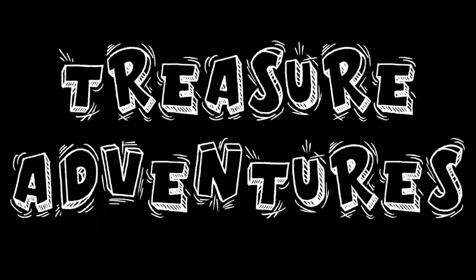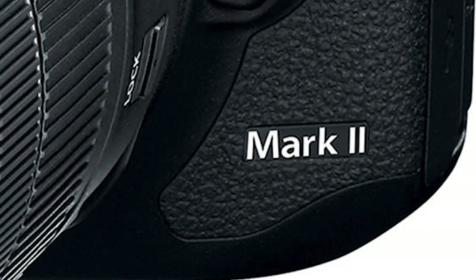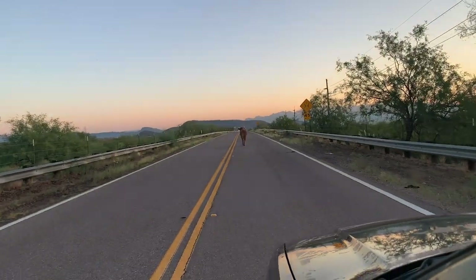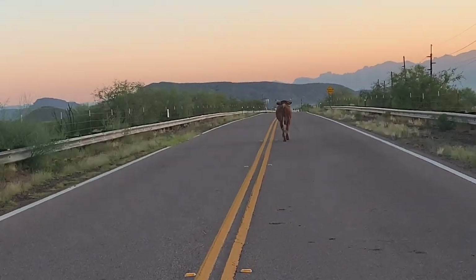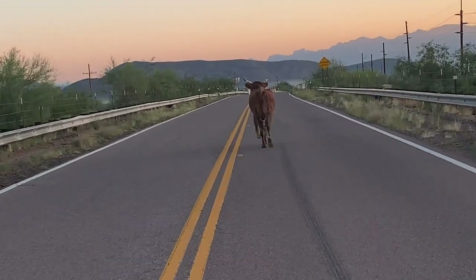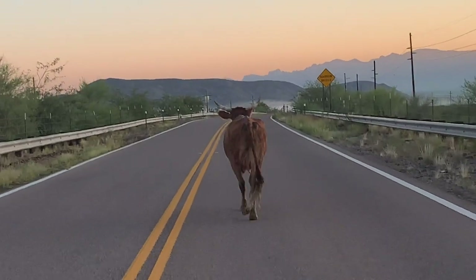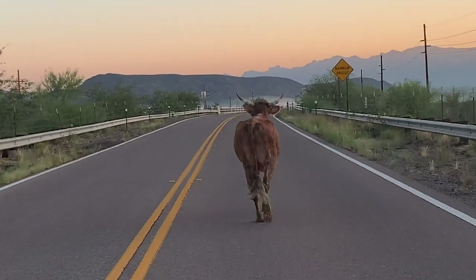This is Treasure Adventures, baby. Today I'll be using my Canon 7D Mark II, but before I can get to my destination, I gotta wait for this bull — yeah, literally bull. Gotta love Open Range, Arizona. Okay, here we go.